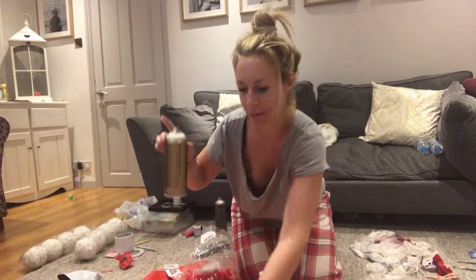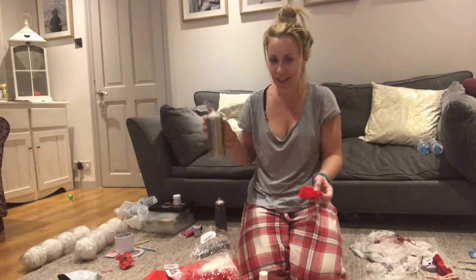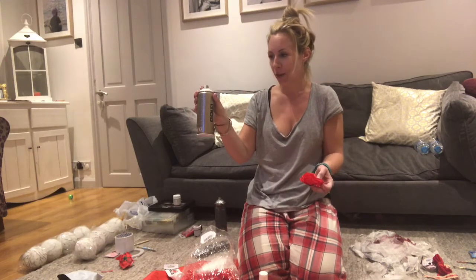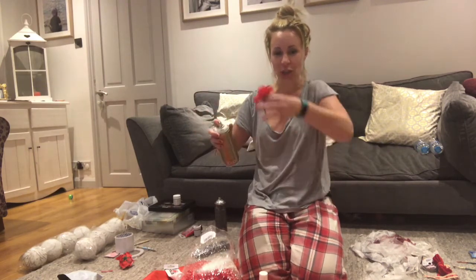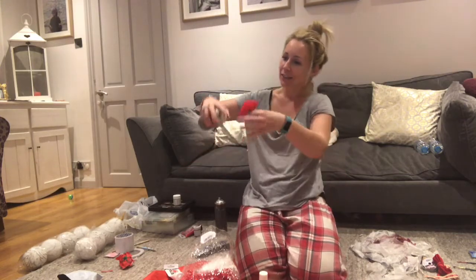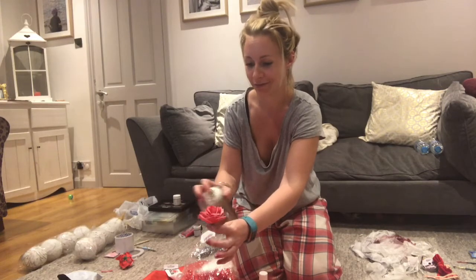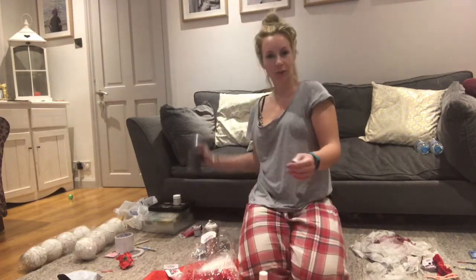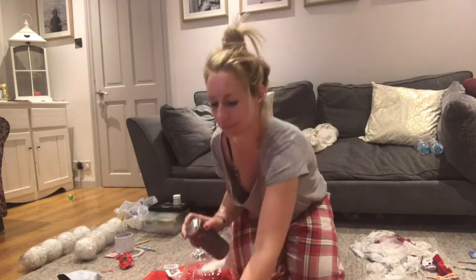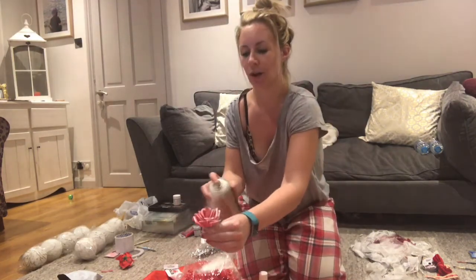I love spray paint. I had an ex-boyfriend once who was a graffiti artist and he introduced me to Montana spray paint, which is amazing. There's so much you can do with it - you can do stencils, you can do nice little misty effects. If you haven't had a go at spray painting, it's really really fun. I've also got some silver - I thought I'd put a bit of silver on as well - actually no, we're going to stick with the white.